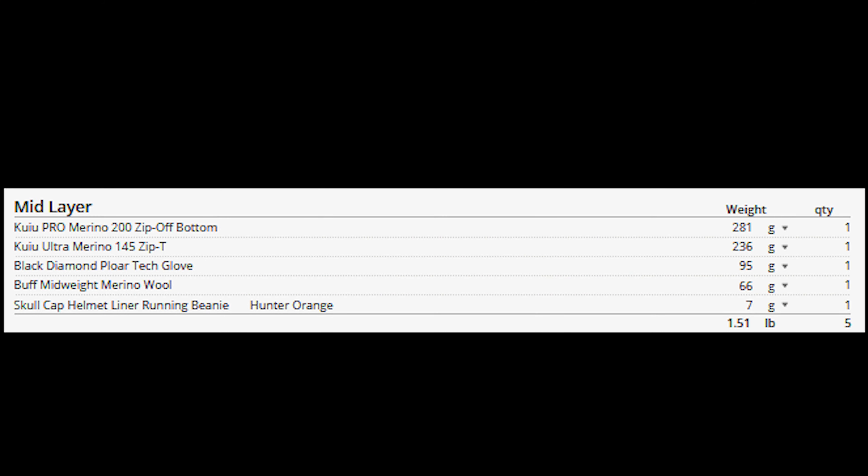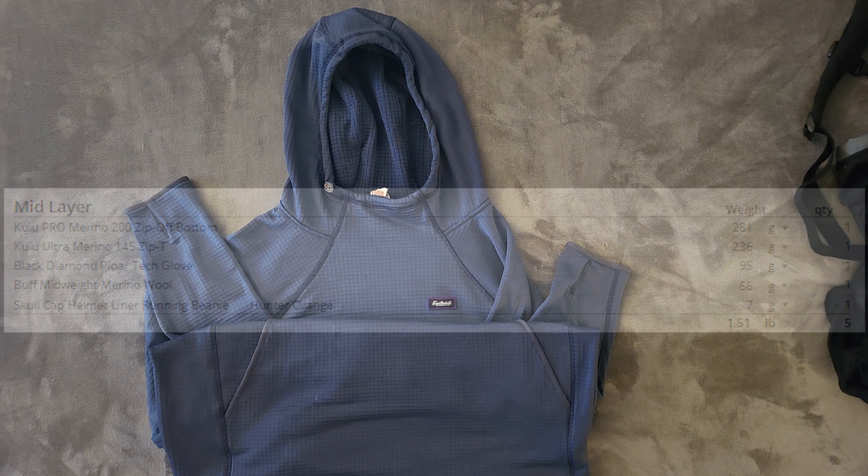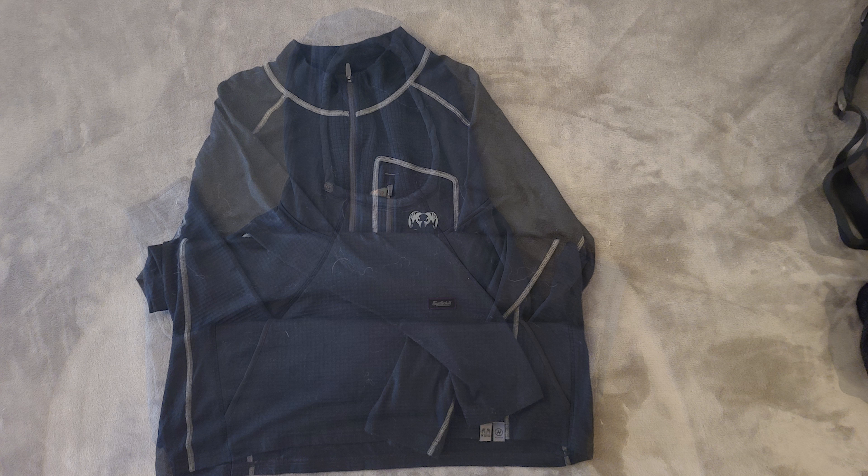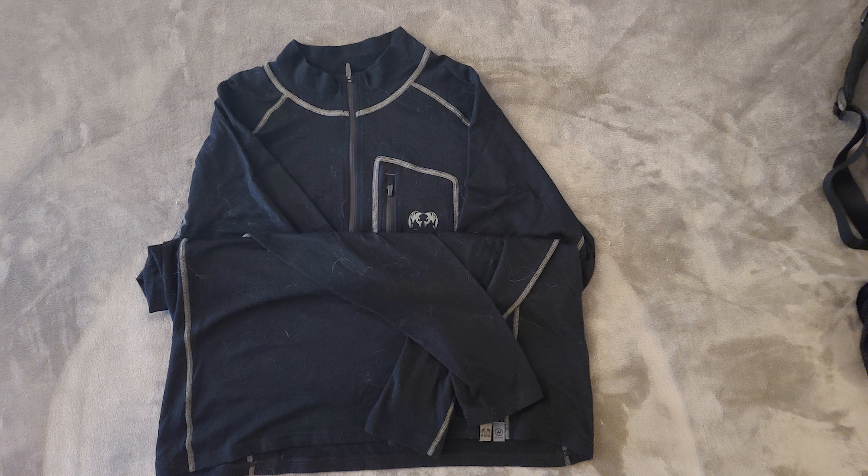Moving on to the mid layer, I'm looking for clothing that keeps me warm when wet. The Fayettechill pullover hoodie has quickly turned into my favorite piece of hiking clothing — it's a Melanzana knockoff and it is so comfortable and warm. Unfortunately, it's a piece of gear I decided not to bring because it weighs more than both my mid layer top and puffy jacket combined. The mid layer top I ended up going with is the KUIU Ultra Merino 145 top. It ends up being half the weight of the hoodie, just as warm, and has zippers to help regulate temperature. Unlike the hoodie, which is a synthetic, this is a merino wool mid layer.